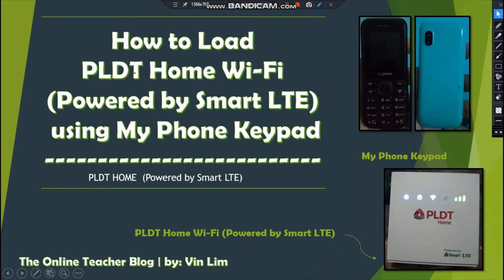Hello, good evening and good day to everyone. This is the Online Teacher Blog by VanLim. The title for today is about how to load PLDT Home Wi-Fi powered by Smart LTE using a MyPhone keypad.